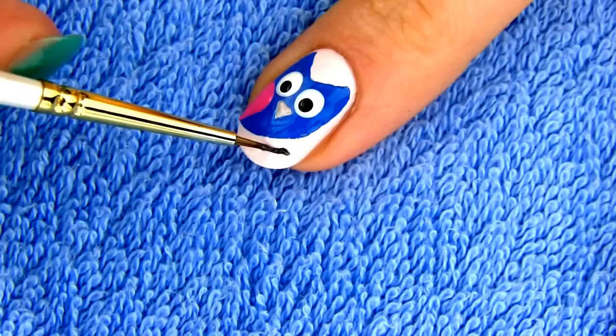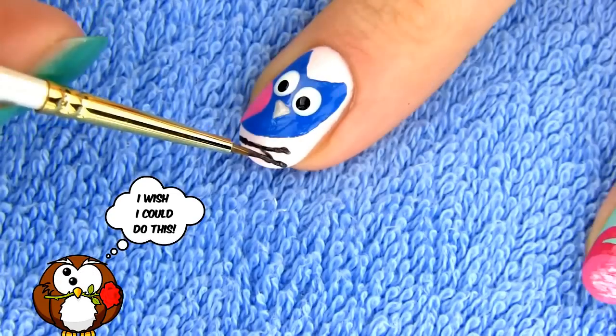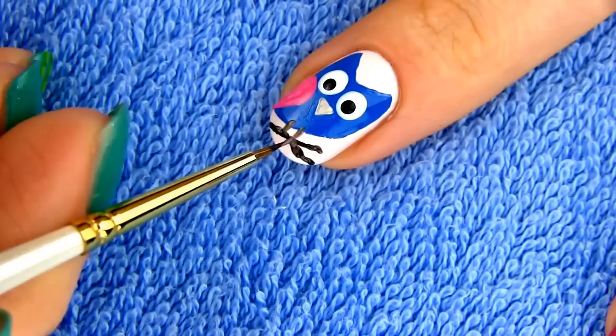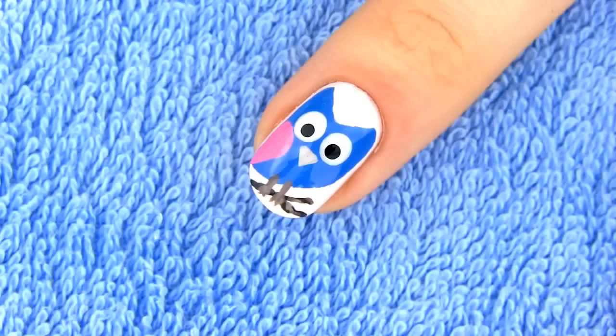Owls are known for their big eyes. Did you know that they cannot move them? Instead they rotate the entire head 270 degrees to visualize the surroundings. Draw a branch so that our owl can sit on it and finish with a pair of legs. Apply a layer of the fast drying top coat to seal your design and protect it.